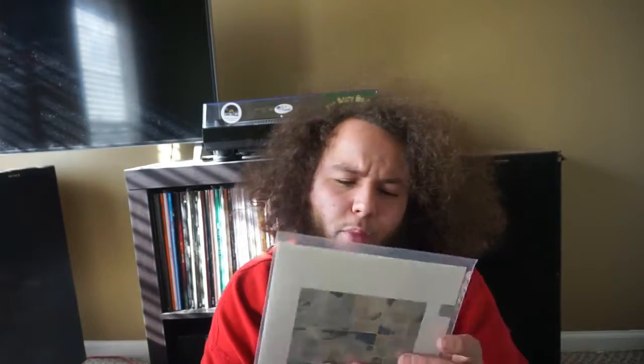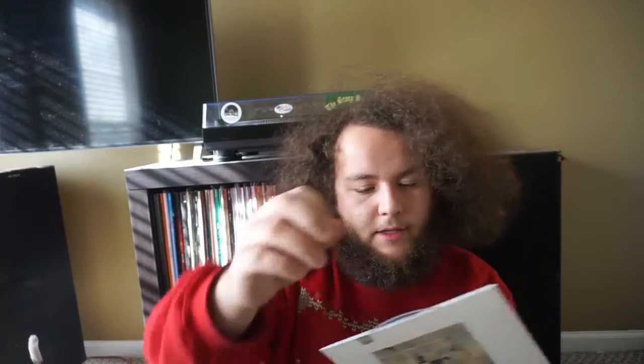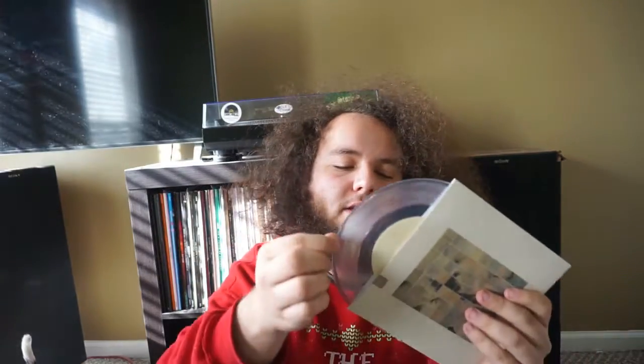This is their Palm Dreams single. It has Palm Dreams on the A-side and Gather on the B-side.